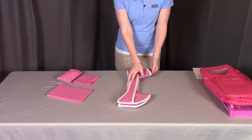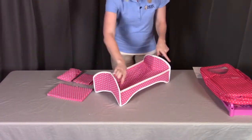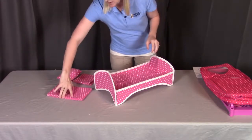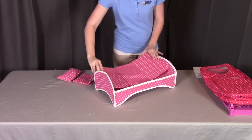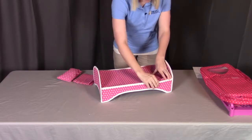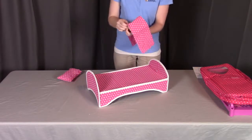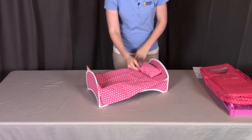To assemble the flat bed, unfold the bed frame so that the curved part is facing upward. Then put the bed platform to the inside of the bed frame. It's a little snug, so just push it down in there, which will help hold its shape. Then put on the blanket and the pillow and it's all set.